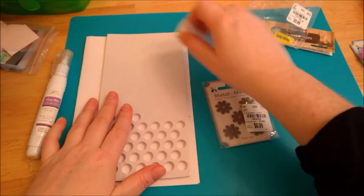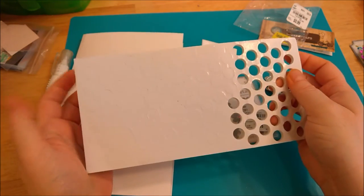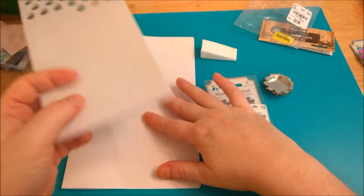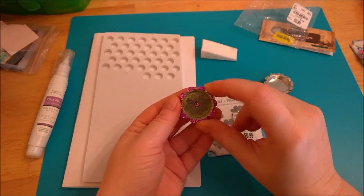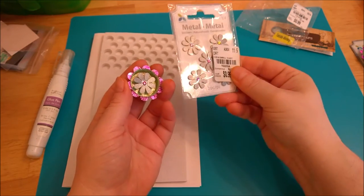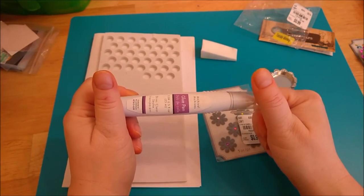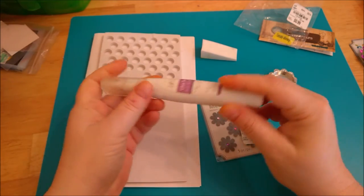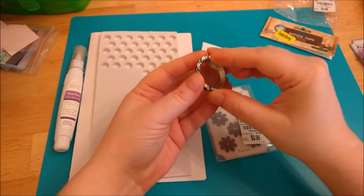The supplies I used: some kind of pop dot — this sheet I got at Michael's, I think it's a dollar for the whole sheet of little circles — obviously some scrap paper to catch your glitter, and whatever embellishment you want to put in the center. I also used a glue permanent glue pen I got at a local dollar store, but white school glue would work just fine.